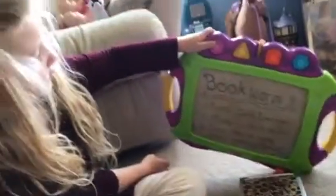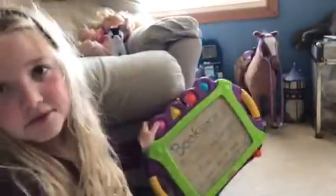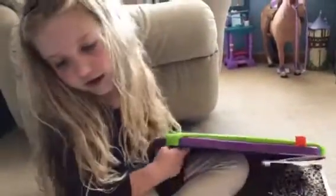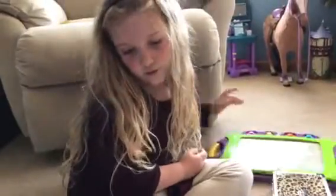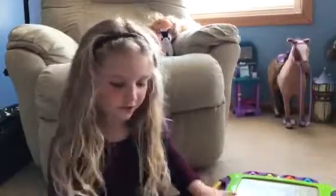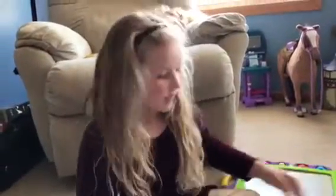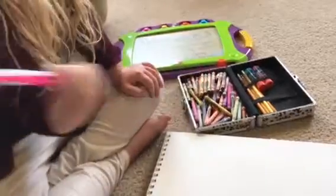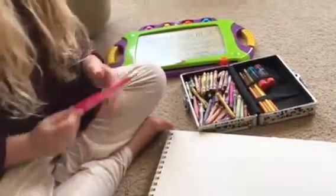Hello and welcome back to Bookworm! Today we are making a fluffy duck thing. This is episode 8. You'll have to watch episodes 1 through 7 first — that's 4 plus 4, or 5 plus 3. Let's get started. You can use pencil, glue sticks if you want to glue feathers on, and crayons. I'm not going to put glue feathers on though.